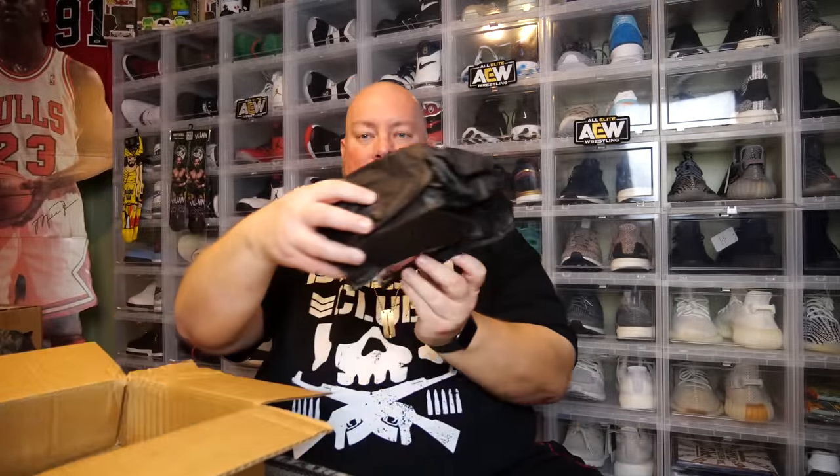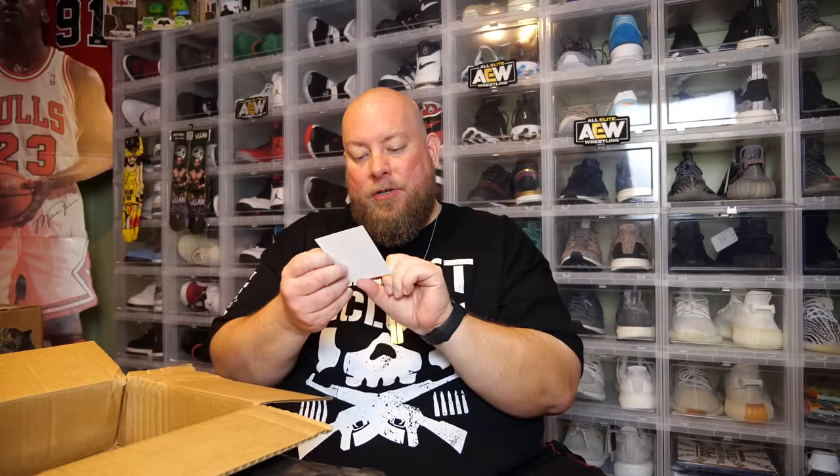Here's a Funko Pop — we'll do the Funko Pop at very last. Let's set it down for a second. One Up — congratulations, you got a one up card. You have an upgraded or limited edition item in your box. That's exciting!